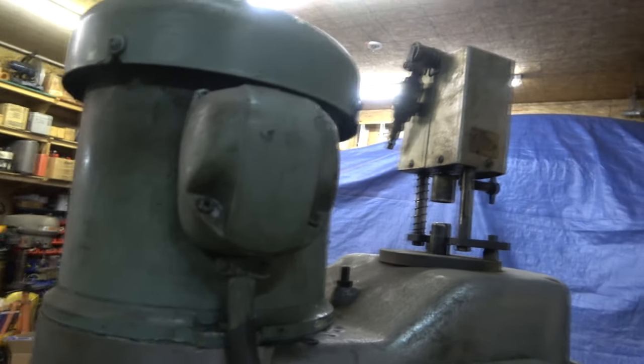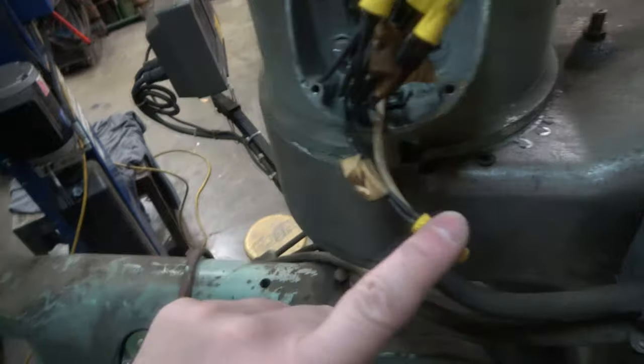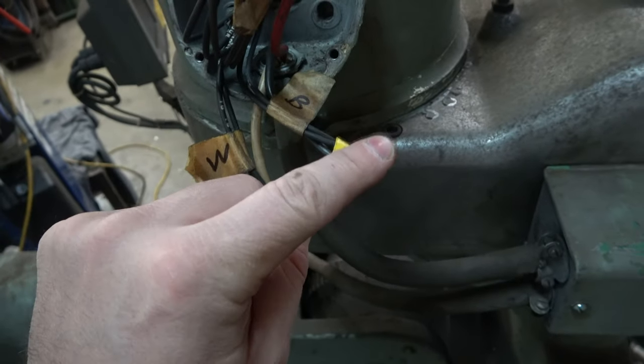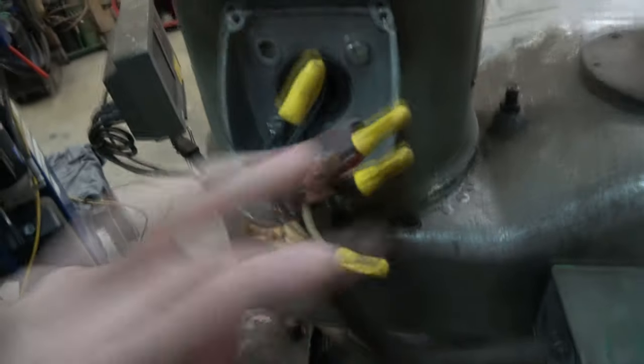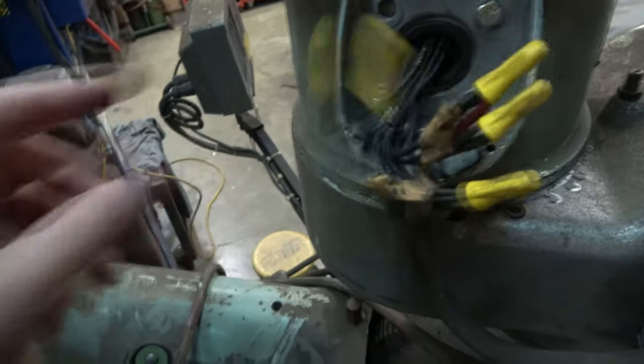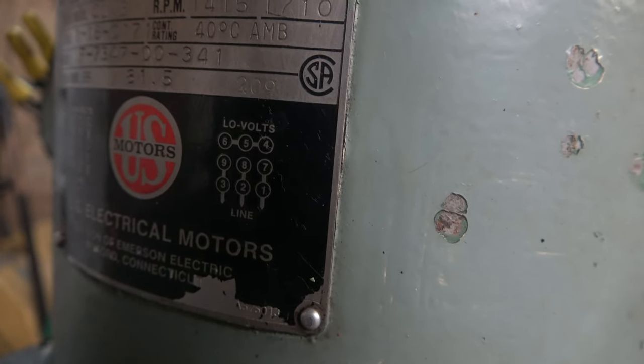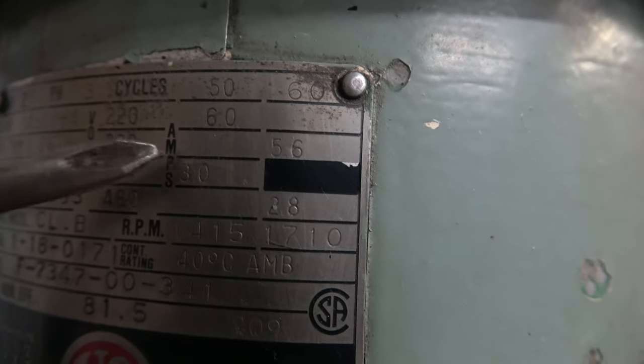I'll open this up and see what's going on in there. Each one of the incoming wires is hooked up to two leads, and then you've got three leads hooked up together. That matches this diagram here — low volts. Depending on how many volts I put to it, I believe these are going to be the running amps.